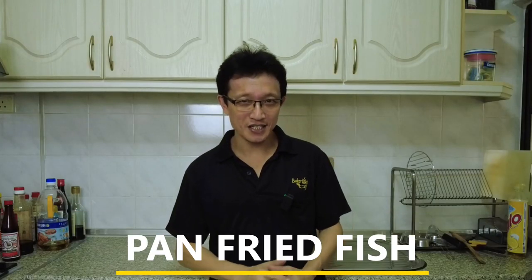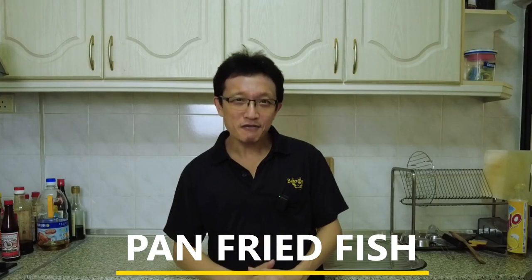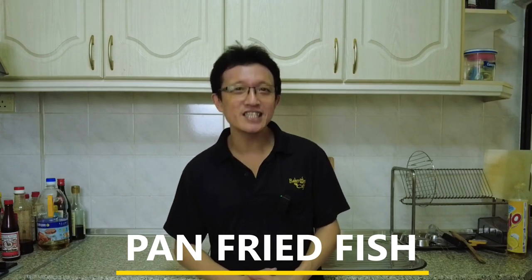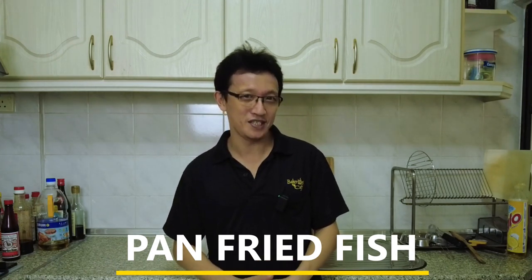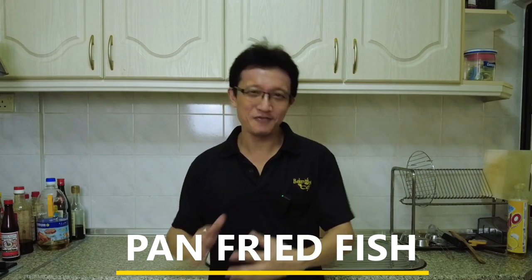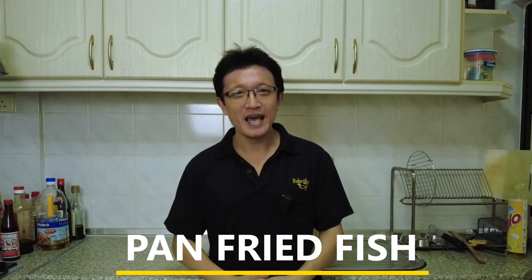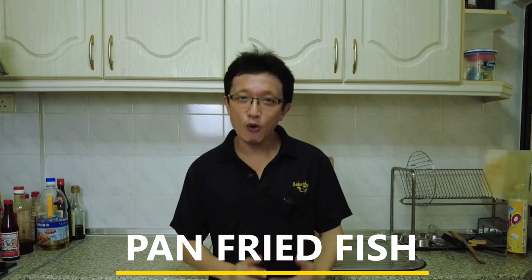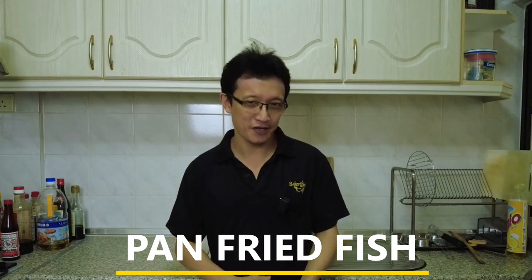Hi guys, I'm KP Kwan from tasteasianfood.com. This pan-fried fish recipe is my interpretation of the Cantonese steamed fish with a twist. I pan-fry instead of steaming the fish, and season with salt and black pepper, lightly coated with cornstarch, and pan-fry to perfection.